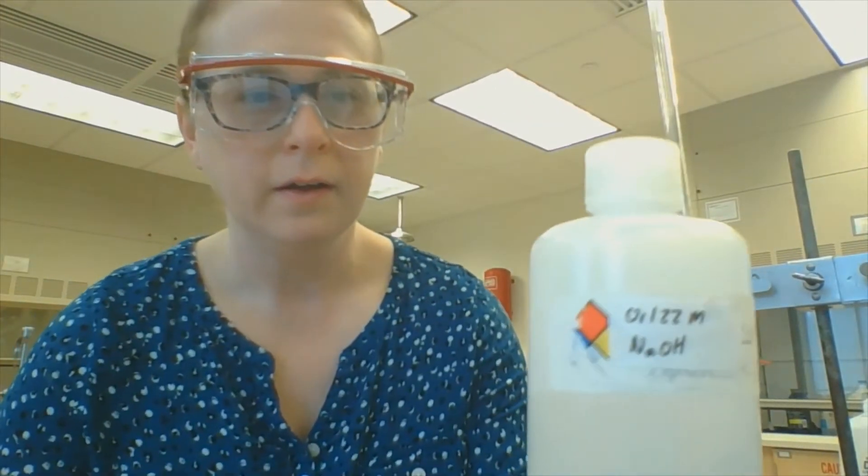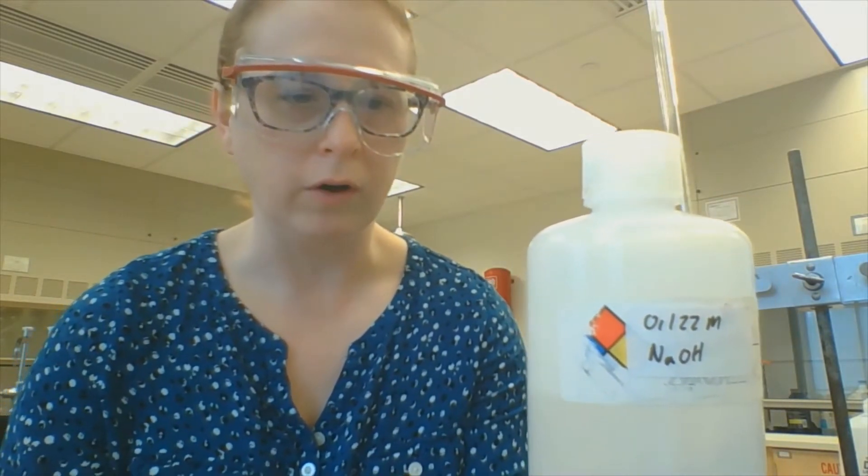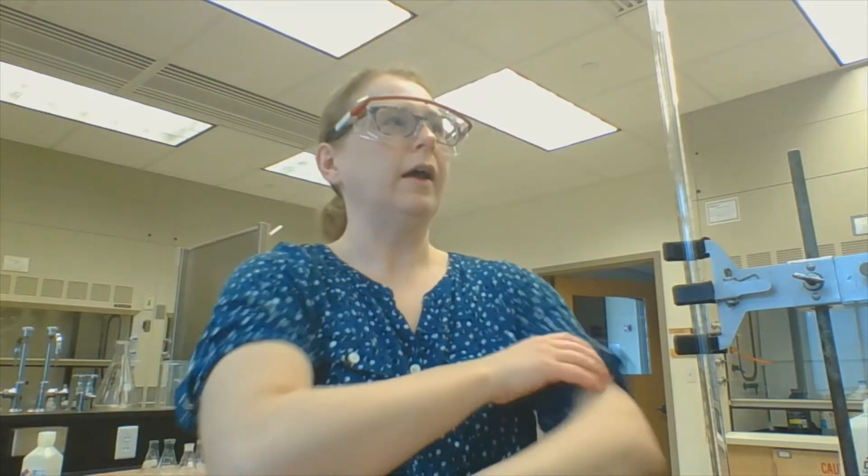My sodium hydroxide supposedly came out of a carboy that says it's 0.122 molar. However, sodium hydroxide over time actually degrades a bit — you get some oxidation and some reaction with water, so it might not be 0.122 molar. I'm going to fill this burette with sodium hydroxide and standardize it to make sure I know exactly what the concentration is.